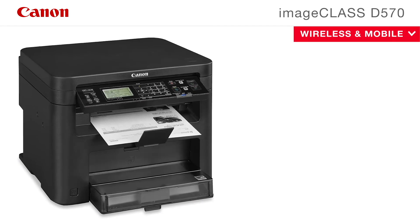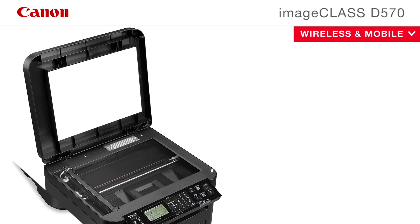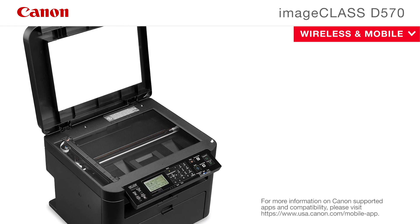The Canon ImageClass D570 copier is equipped with a variety of easy-to-use mobile capabilities for printing a variety of file types on the go using your compatible mobile device. You can also scan hardcopy originals using Canon Print Business.